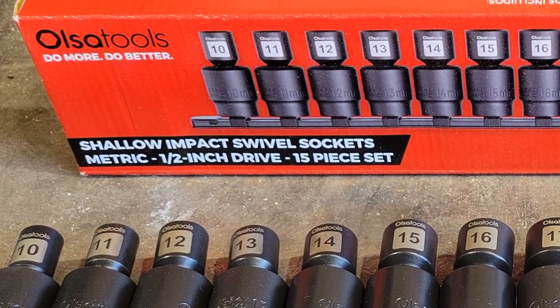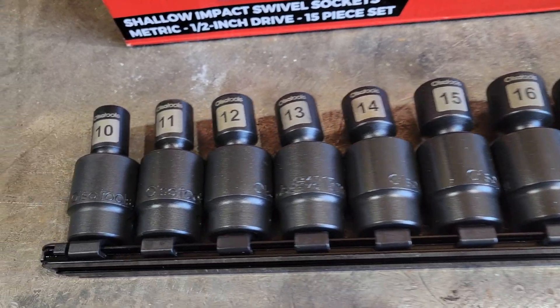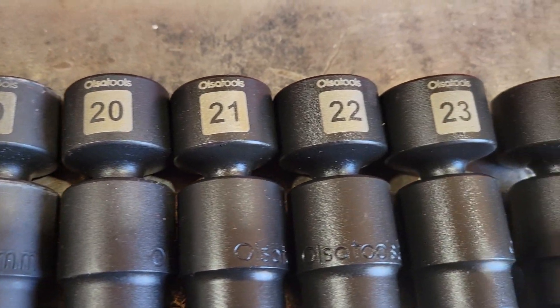This is the 15-piece Shadow Ampac swivel socket set. This 1/2-inch drive socket kit goes from 10 millimeter all the way to 24 millimeter without skipping any numbers.